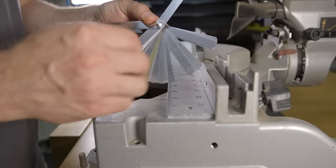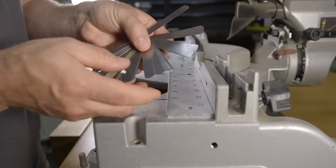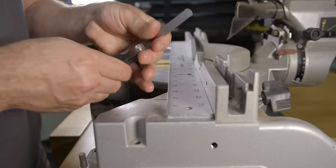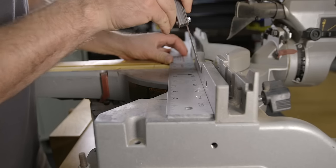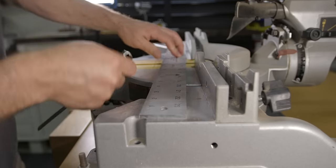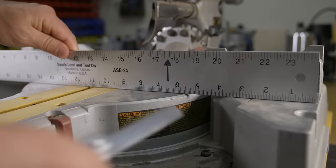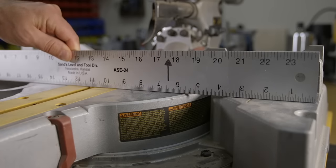A feeler gauge is a simple group of thin metal gauges that vary in size and are used to determine the sizes of small gaps. To use the feeler gauge along with the straight edge, hold the straight edge up to the fence and use a thin gauge to see if you can get it between the fence and the straight edge. To check the table it's the same process, using the feeler gauges to get a sense of how flat the table is from side to side.